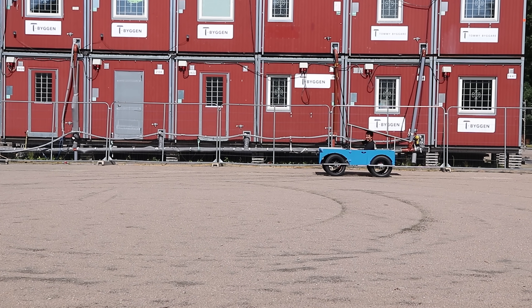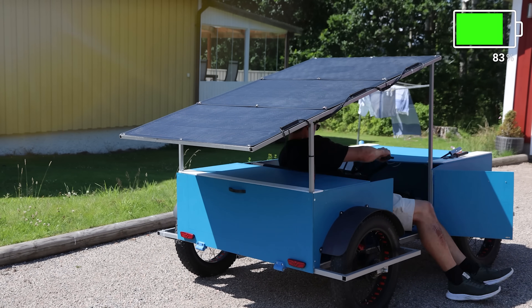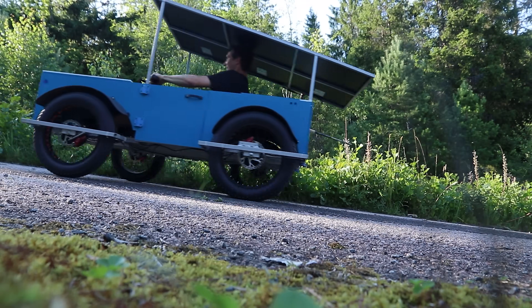Can't believe it works! Not this well at least! Today we're building a four-wheel drive car that can recharge from the sun. It's almost comfortable, got decent speed and surprisingly good torque. Let's build it!